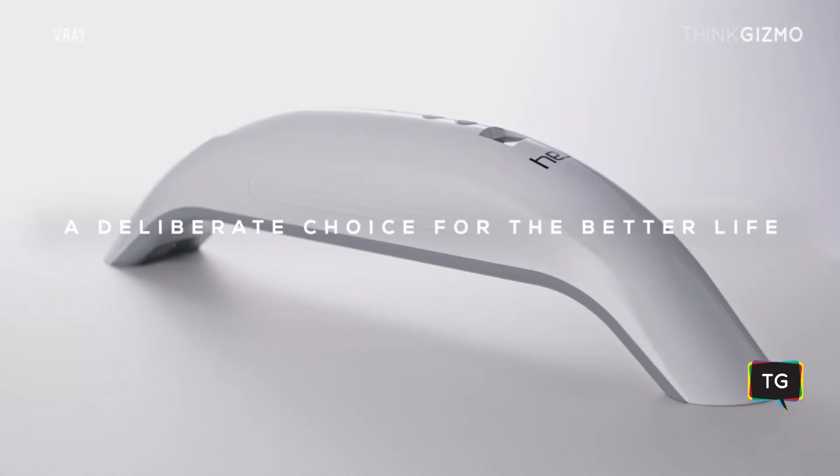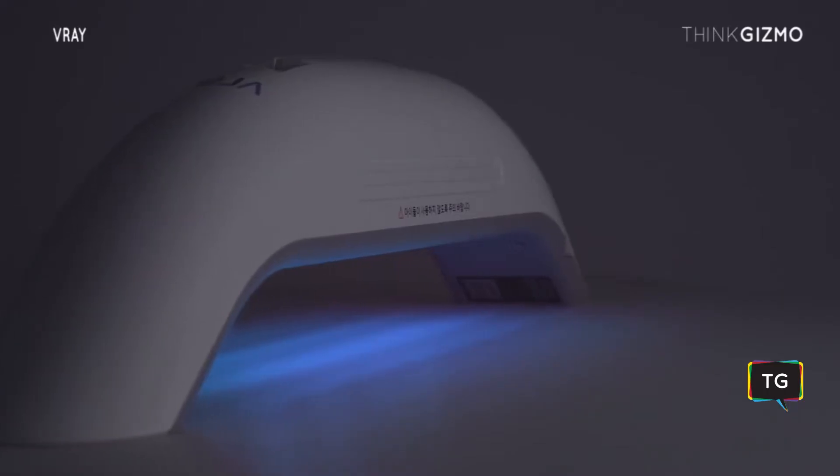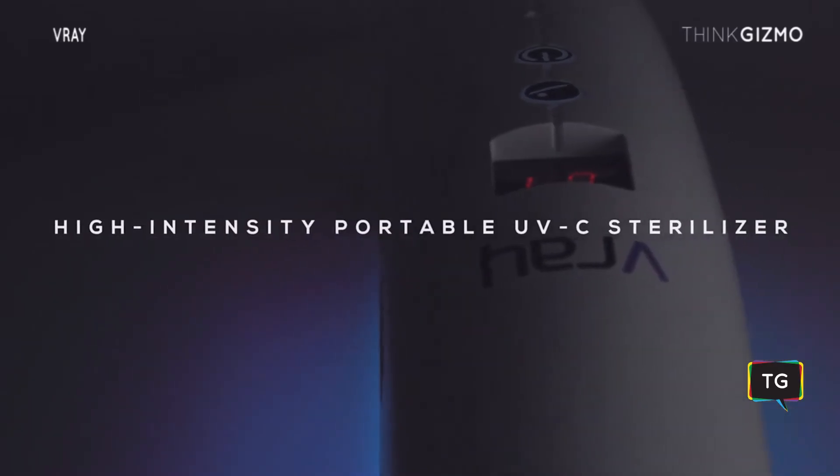A deliberate choice for the better life. Introducing V-Ray, the high-intensity portable UVC sterilizer.